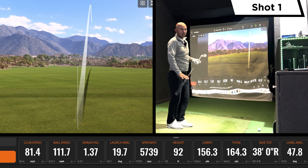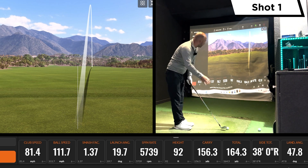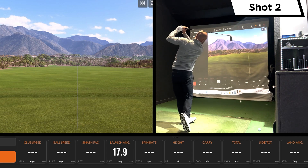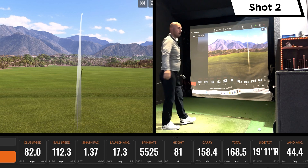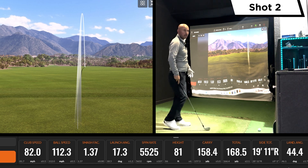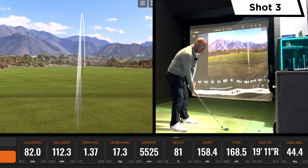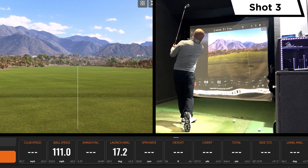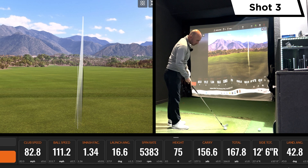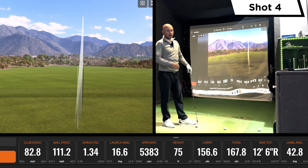Feel-wise it's really good, and I'm finding the distance control in particular has been great. Again really solid — you'll see the first two carry distances are 156 and 158, so we're getting some good consistency. 156 again on the third — yeah, really strong.